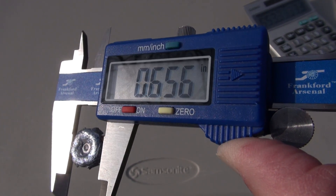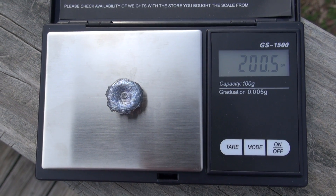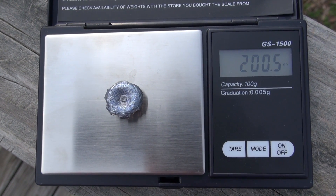Expansion measurement comes in at .656 inches, with the average just below that at .653 inches. There was no denim in the hollow point cavity, and after rinsing out the media, retained weight is coming in at 200.5 grains.